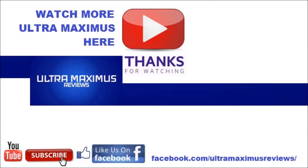Hey guys, thanks for watching! If you like this video, thumbs it up; if you hate it, thumbs it down. To watch more Ultra Maximus, click the links to the right, don't forget to subscribe and share, like us on Facebook, and look for more videos in the future.